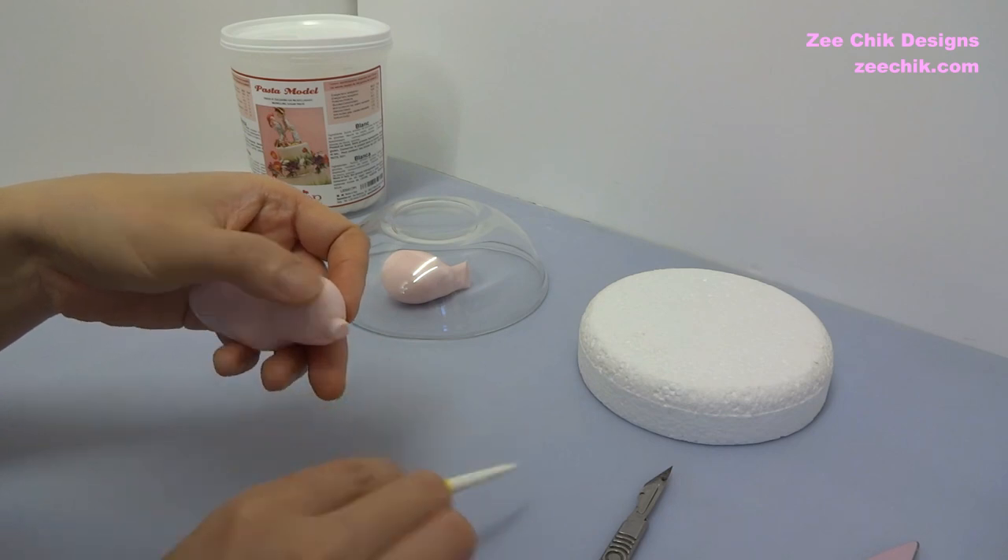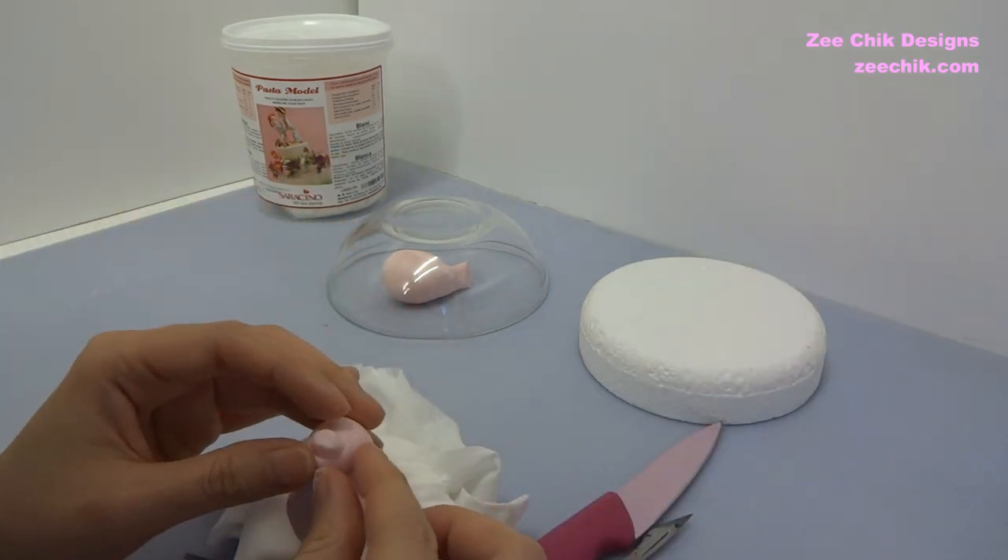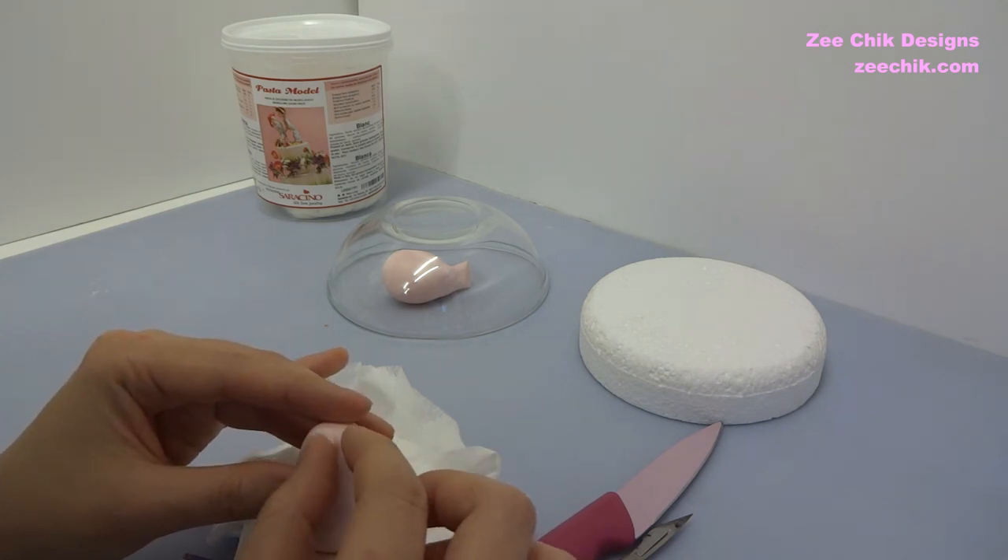Continue to shape the nose into an oval shape and then slightly press the top and make it into a little triangle shape.